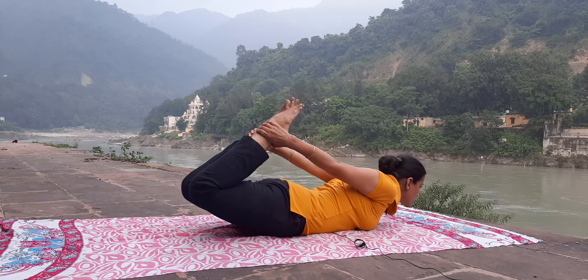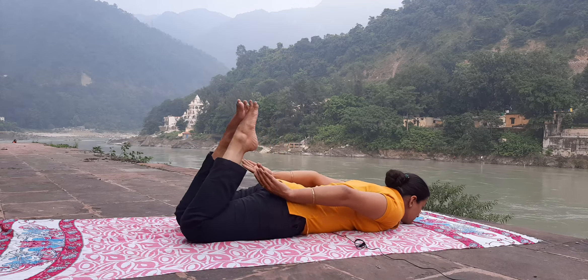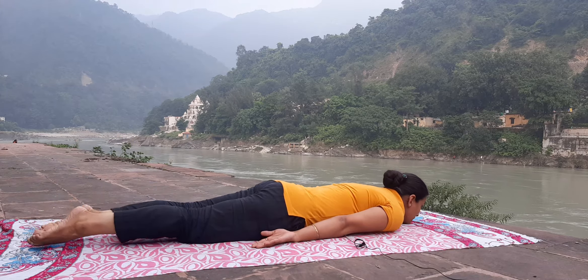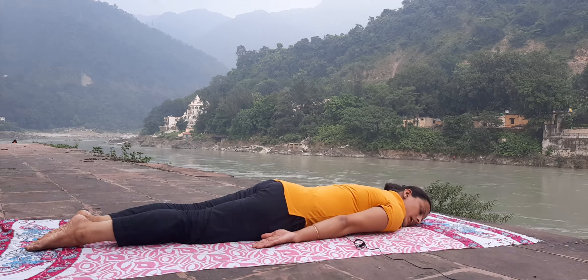Come back to the normal position. Release your hands, your legs and your head. Relax.